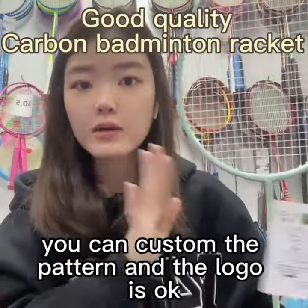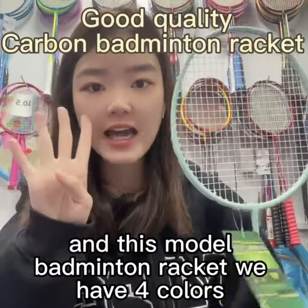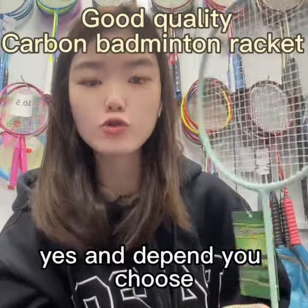You can customize the pattern and the logo is okay. This model Benetareki, we have four colors like this: light green, dark blue, black and white color — depending on your choice.